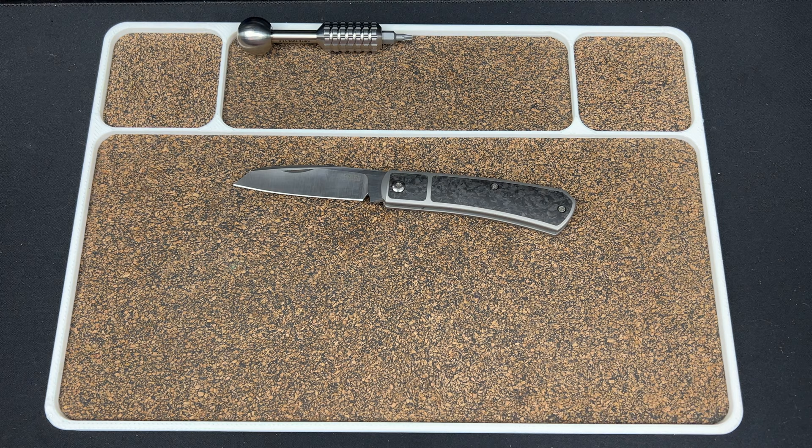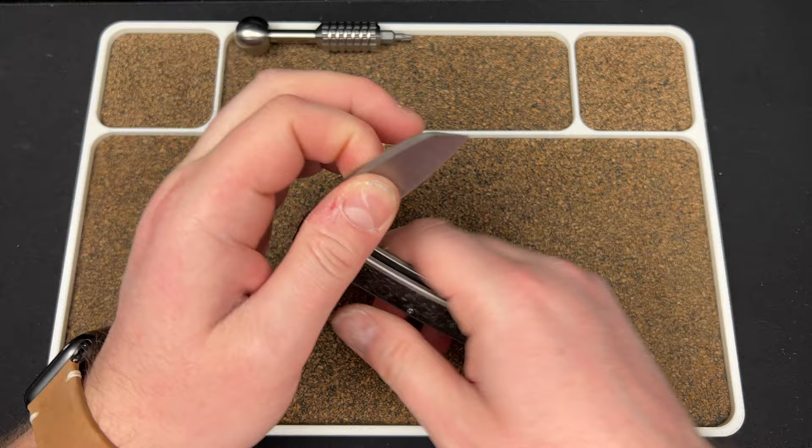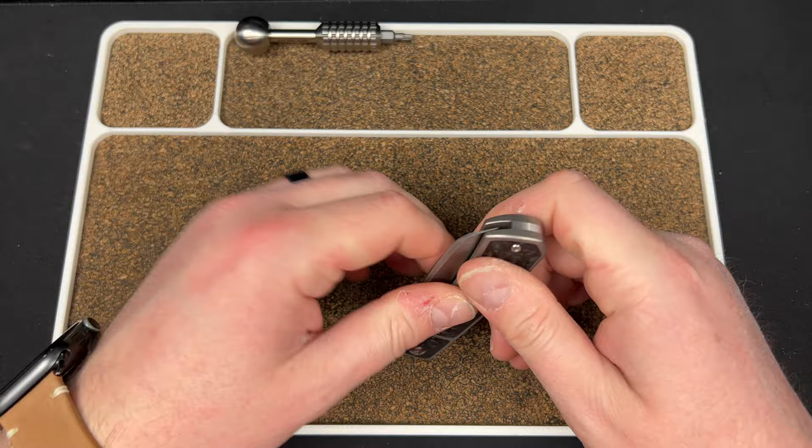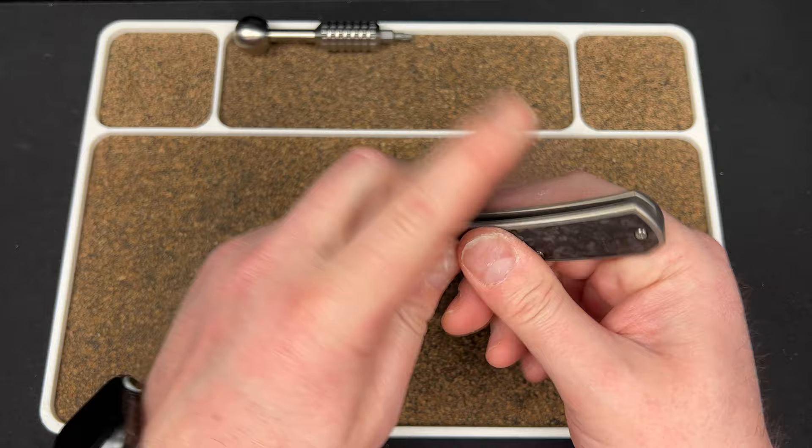By the way, this Birdbiss custom in caramel paper micarta is extremely well made — it may be available at Knife Ninja EDC on Instagram, my buddy Ev is selling it for around $800. Just wanted to note the comparison. The spring on the Apache is actually better than the Birdbiss — it's around a seven and a half, which is perfect for me. It gives it a nice pop and feel. Just my favorite, dialed in really well.